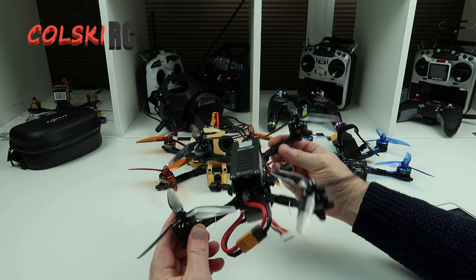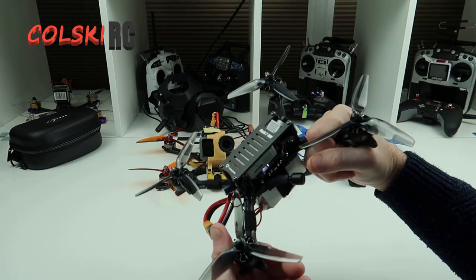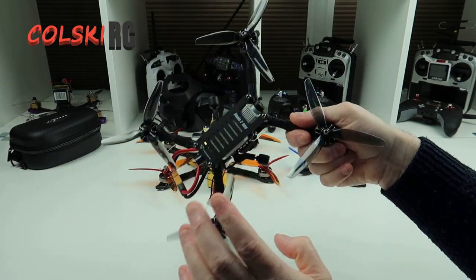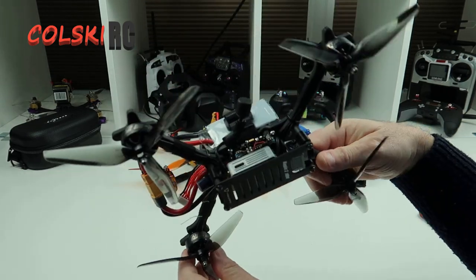I think this board comes in at 61 quid from the UK. You could probably get it for less if you buy from China, but I'd prefer to buy it from the UK. It comes in at 61 quid delivered - great board.